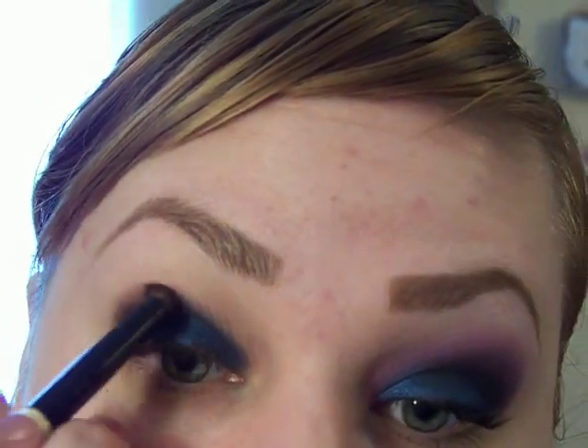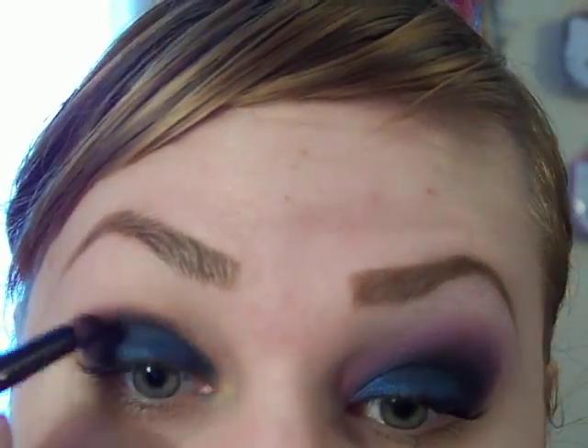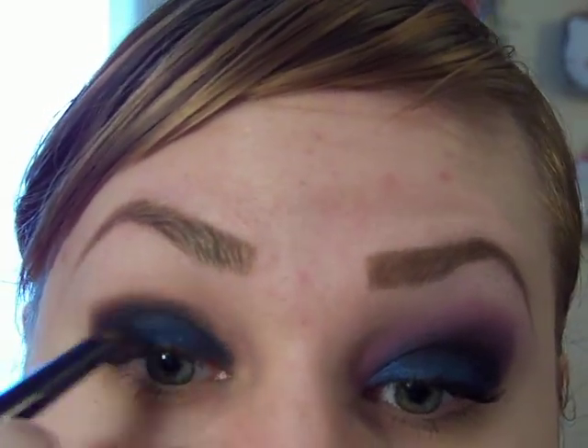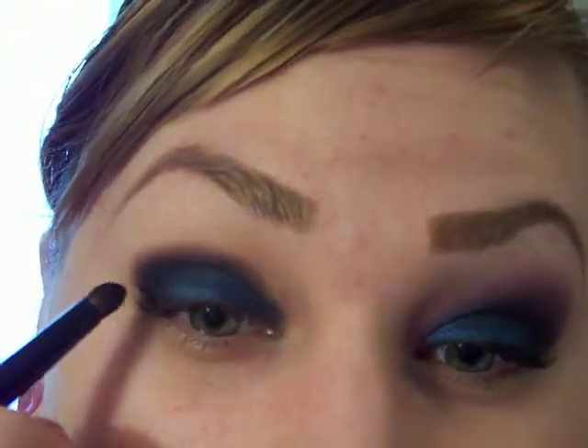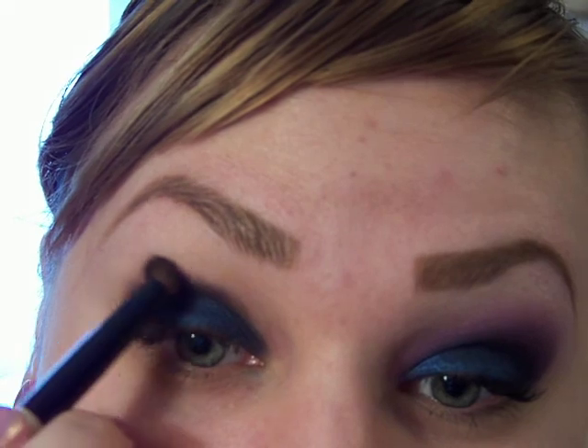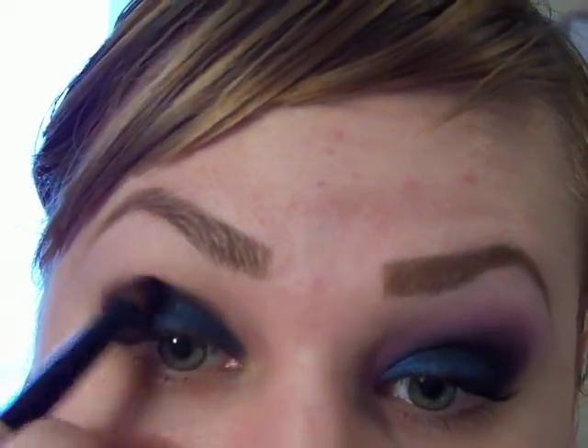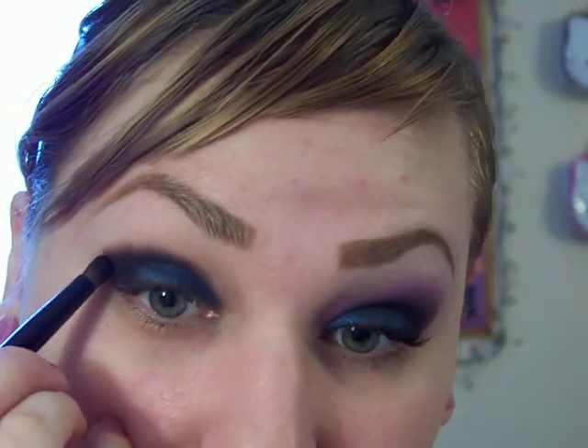Blend it into the lid in that C shape. I'm getting these little skip marks and it only happens on this side. I'm going to smooth out these skip marks. So blend that up and keep working on the shape.